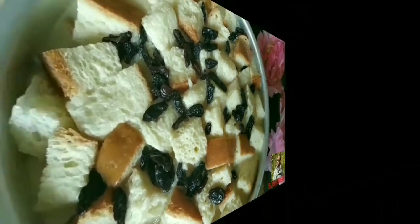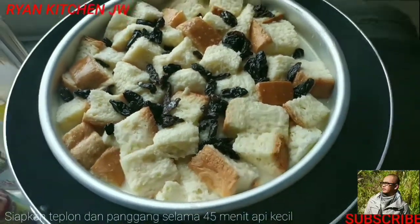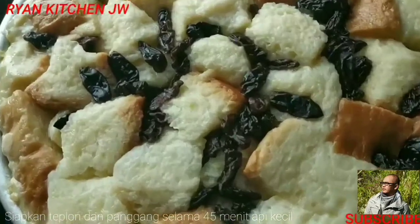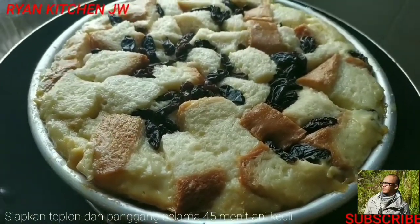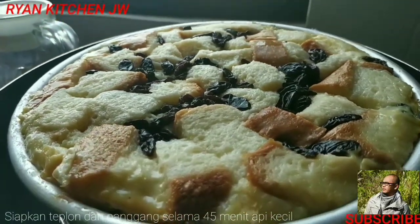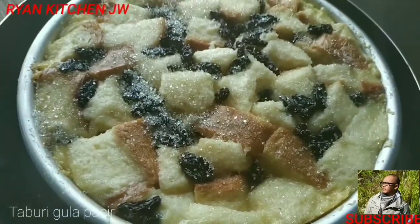Kemudian kita siapkan teflonnya, kita panaskan, kita pakai sarangan, tidak langsung nempel di teflonnya. Ini cara supaya tidak hangus. Kita bakar sekitar 45 menit. Wow, sempurna banget. Sebelum kita angkat, kita taburkan gula pasir di atasnya. Ini sudah 45 menit, kita taburkan gula pasir atasnya sesuai selera. Habis itu kita bakar lagi sebentar, habis itu kita angkat.